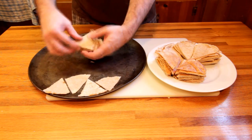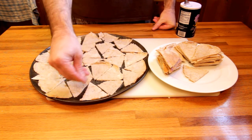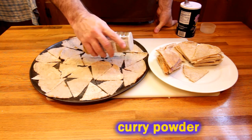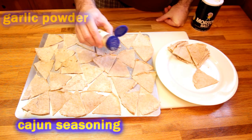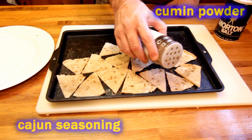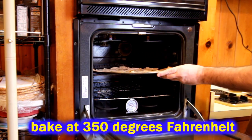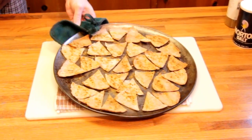Grab your baking pan and spread your pita chips out, then sprinkle with as much or as little salt as you like. What's going to make or break your pita chip are the spices — don't be shy with them. Use whatever you like, but go a little heavy-handed. I use a lot of curry, a lot of garlic, some Cajun seasonings, cumin, cayenne pepper. It's better to be over-spiced than under-spiced.